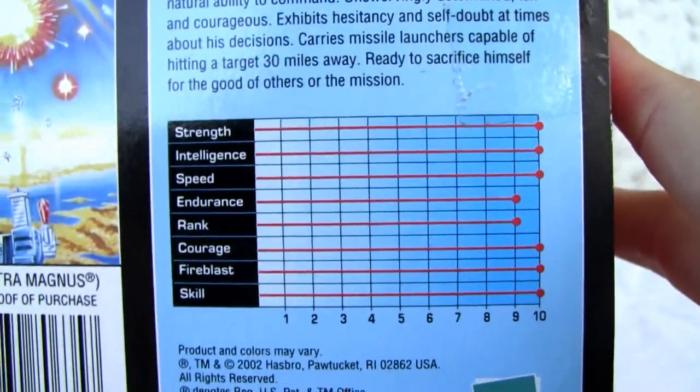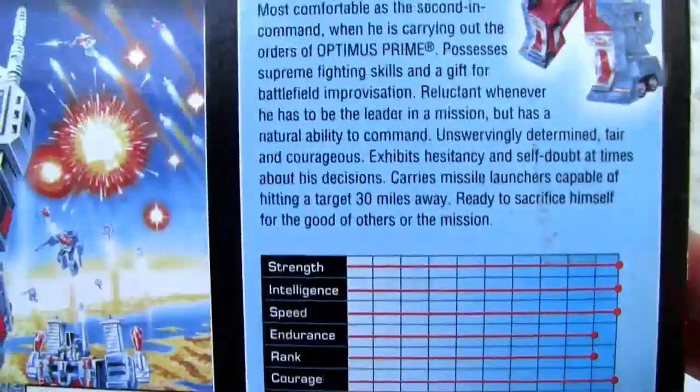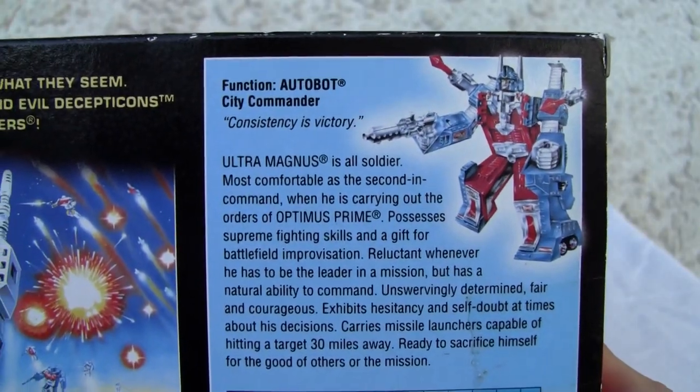There's his stats — he was a beast. Made in 2002 by Hasbro. There's his bio; if you want to read it, pause it, do what you got to do.